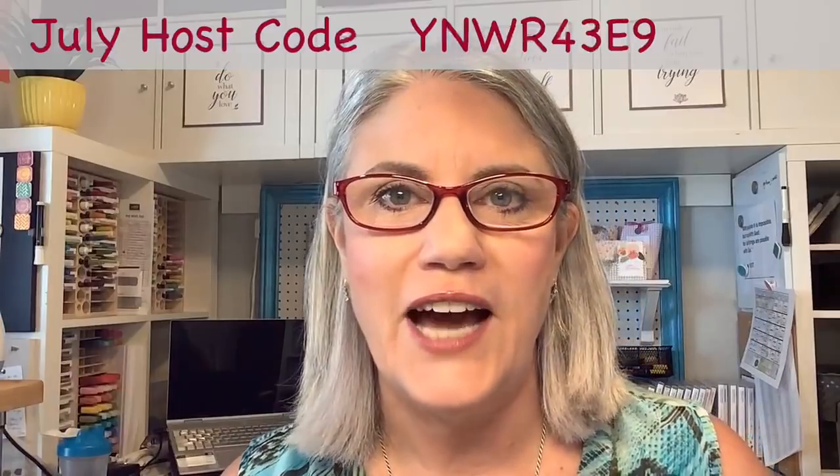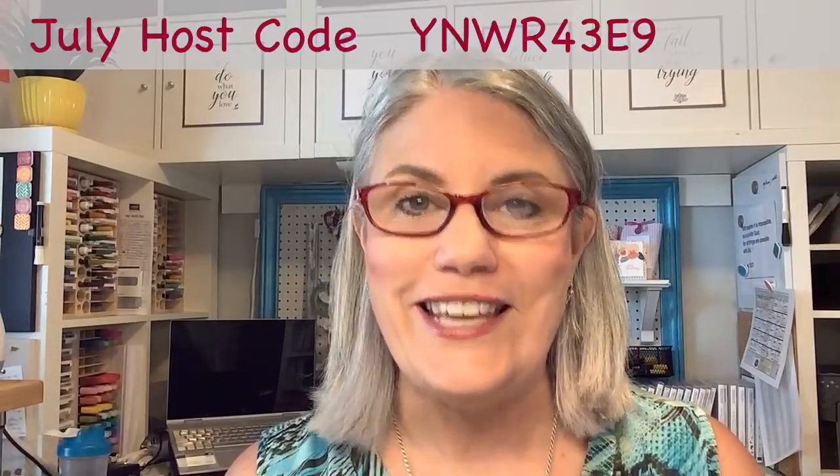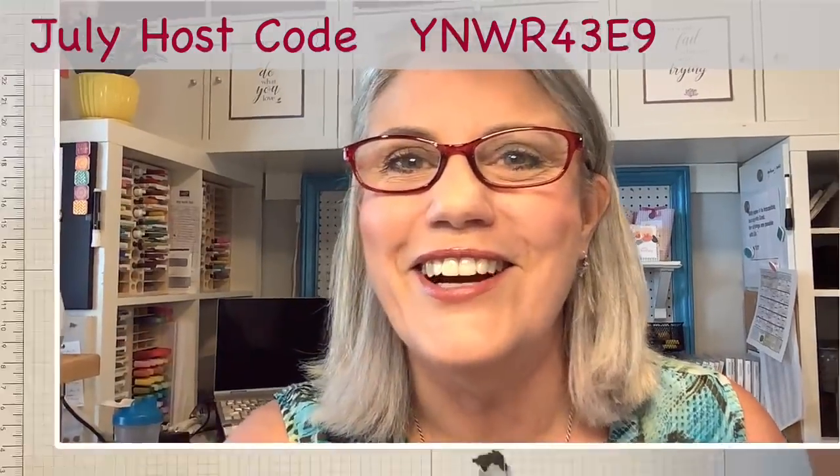One thing before we get started: don't forget I have a July host code. When you purchase $50 before tax or more, I will send you a nice thank you gift at the end of the month. So I just wanted to tell you guys about that. Alright, let's go ahead and get started.